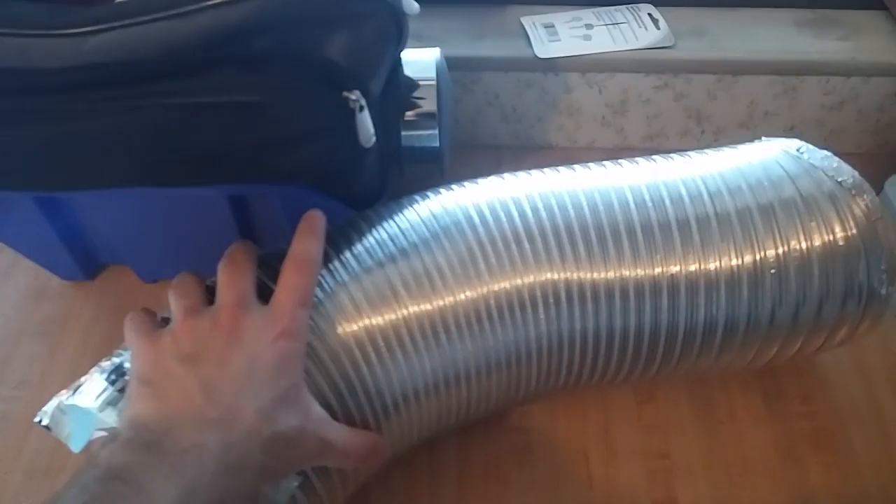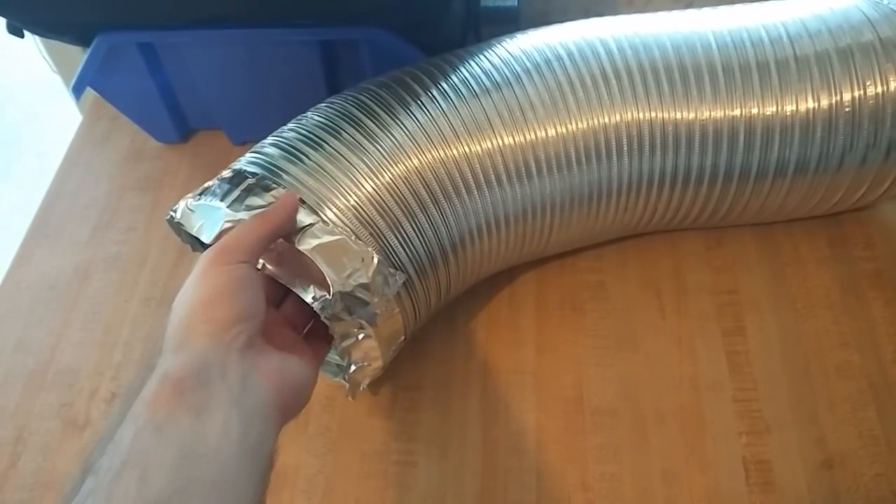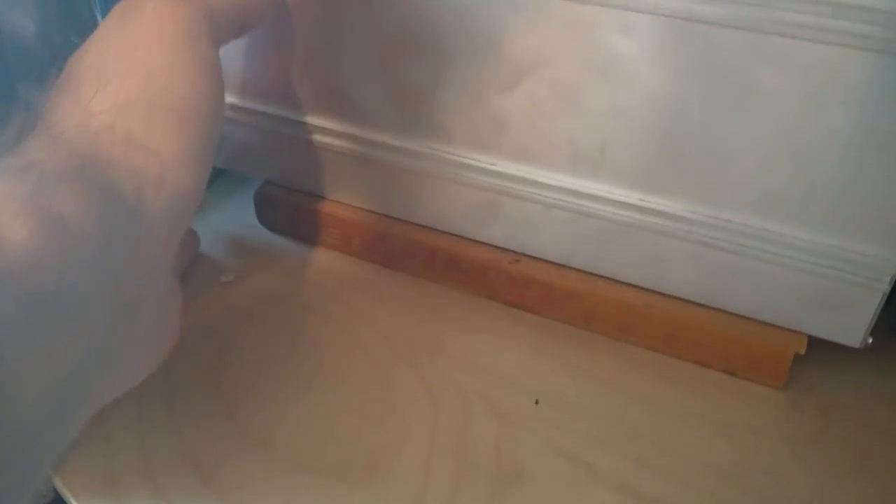That was simple. I only needed this piece when I was trying to redirect the air to get it to go into the house better, so I don't need it when I flip it. I'm gonna pull this out — it's basically just covering up the gaps. I'm gonna flip it around.